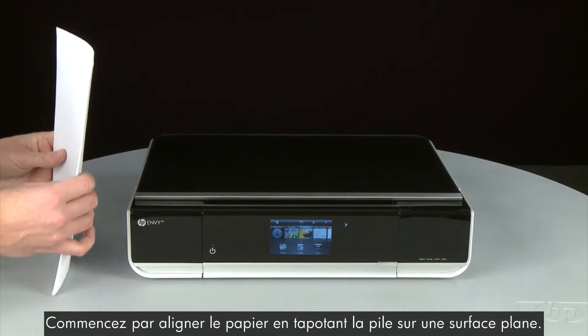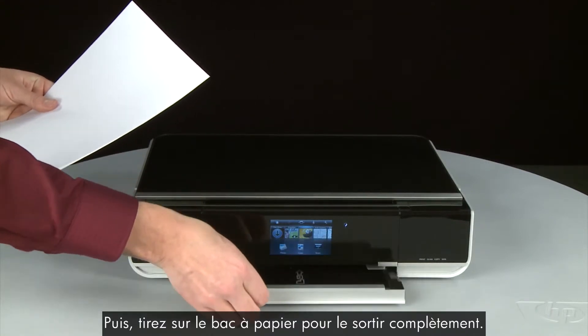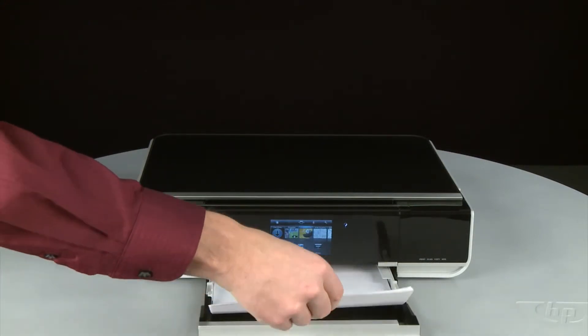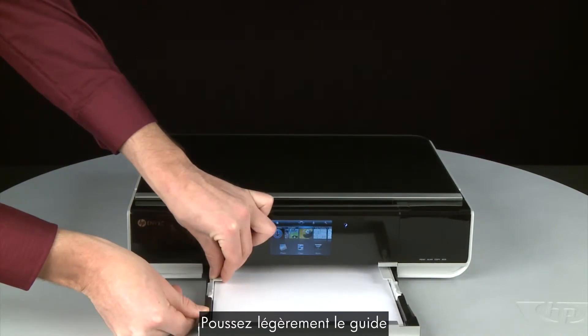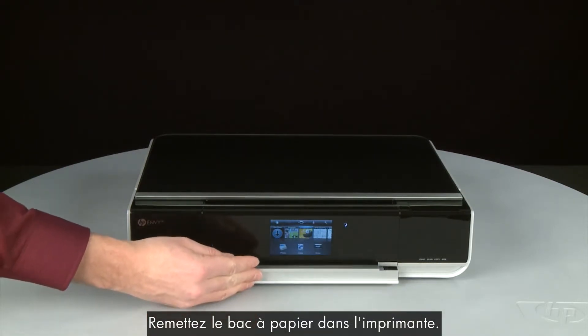First, align the paper by tapping the stack on a flat surface. Then pull the paper tray straight out to extend it. Load paper into the input tray until it stops. Slide the paper width guide inward until it stops at the edge of the paper. Do not push the guide in so tightly that it starts to bend the paper. Push the paper tray back into the printer.